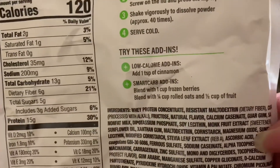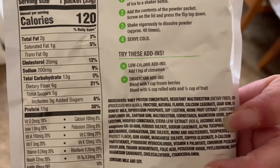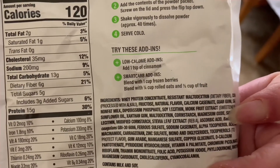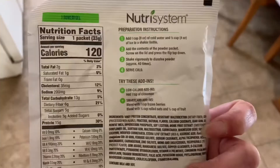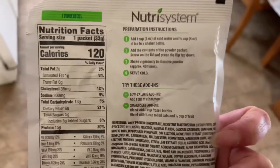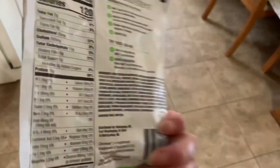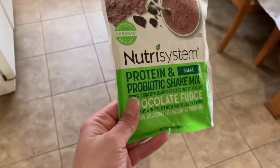It says you can add some cinnamon — I've never done that before but it actually sounds really good, I love cinnamon. If you wanted to eat this in a different way, it says you can blend it with some frozen berries, or blend with a quarter cup of rolled oats and a quarter cup of fruit. You can use this with water or with some type of milk. I've had this with coconut milk and almond milk. I don't drink cow's milk very much because it messes with my stomach, but you are more than welcome to do that.